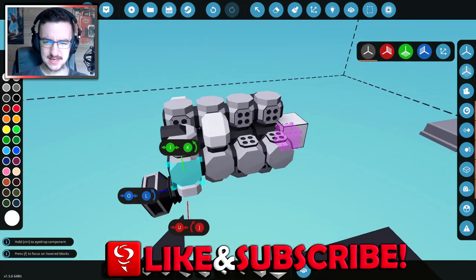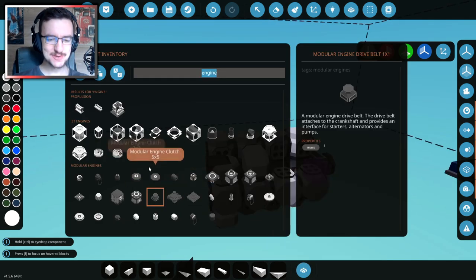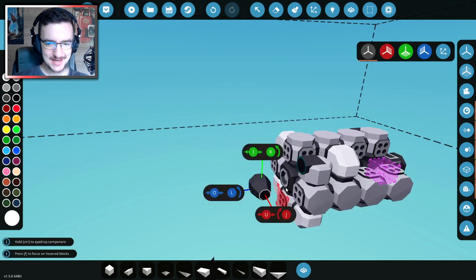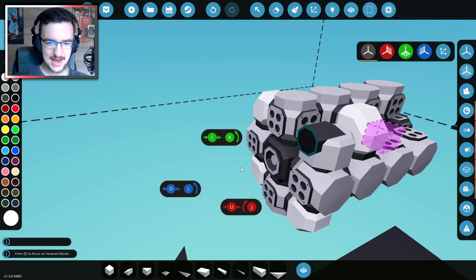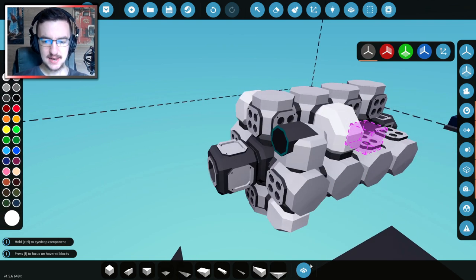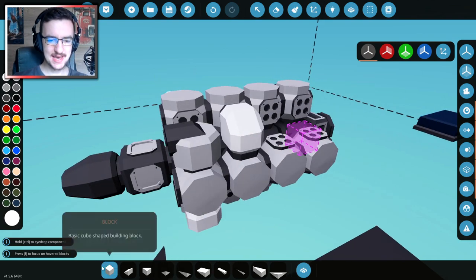The belt drive is obviously going to go on here somewhere — probably the back. That's where the starter and everything's going to go. And then we need the clutch to go on the front, and that's where the propeller's going to go. So we'll put the clutch right there.